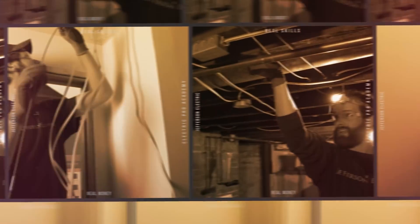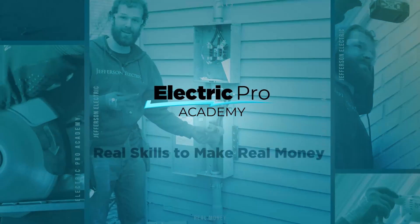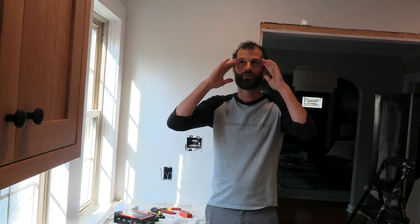Hey, so if you've been tracking with us on this project, we've roughed in the kitchen, we've trimmed out the lights in a previous video, and now we're going to install the GFCIs. GFCIs are like one of the most nuisance yet important electrical items in your entire home. So let's get it right. If you're a homeowner, this is the number one thing that I come out to fix for you when you've DIY'd it.